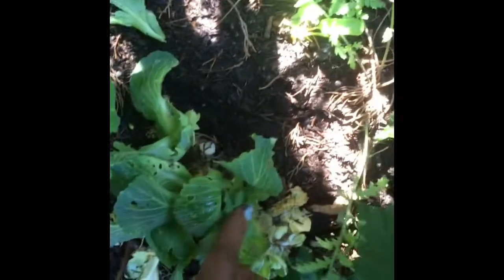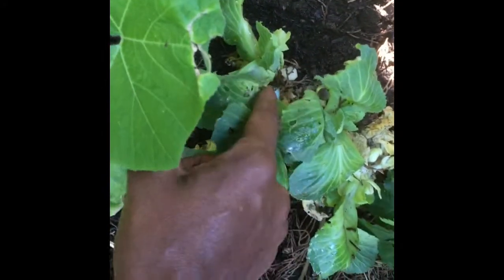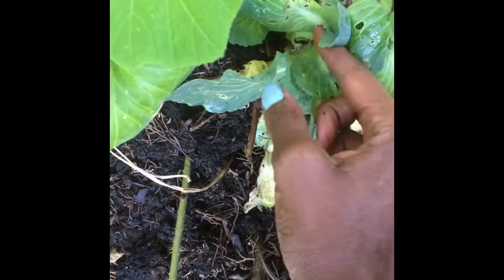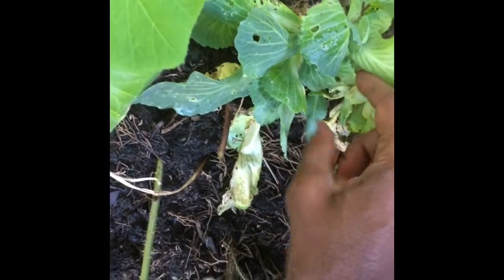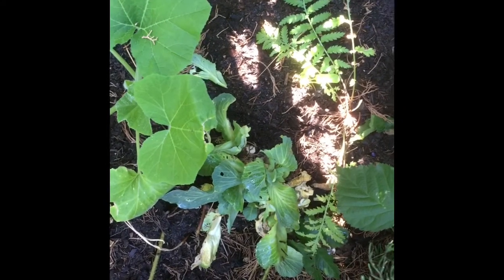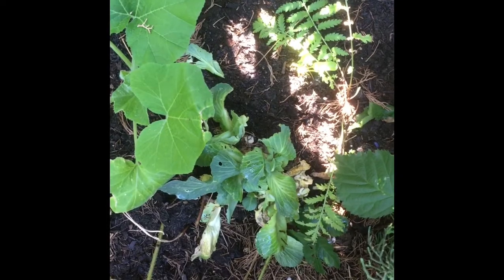You can see, I have — let's check how many cabbages I have left. I have one, two, three — I think that's another one — three, and four. There might be five on there. I'm going to harvest them as they get to a medium size and keep this cabbage going.